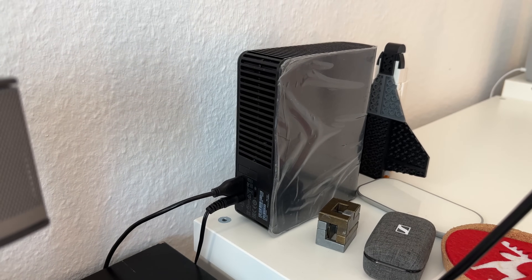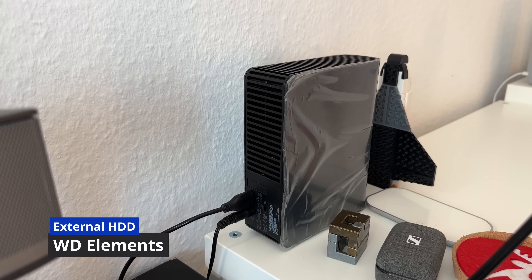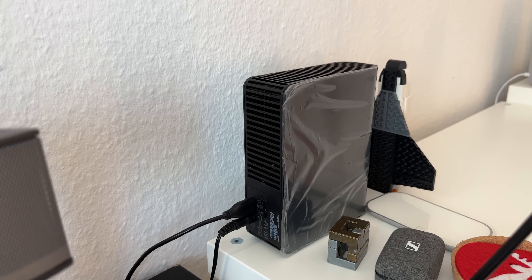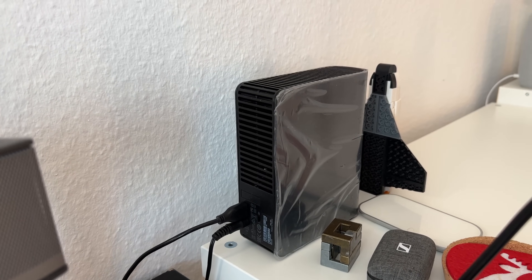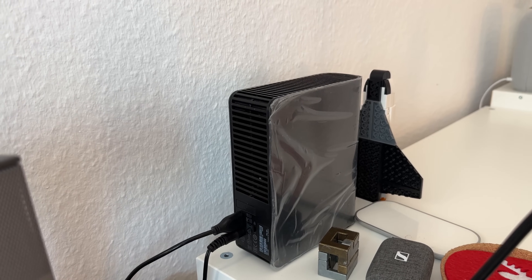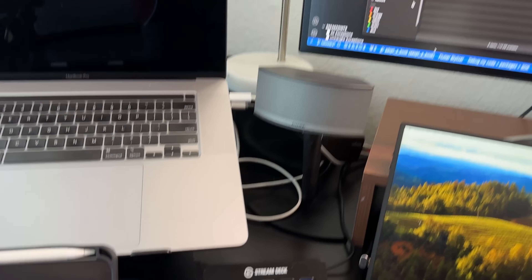This is the external hard disk — a 12 terabyte external hard disk. We have videos on the channel about Xcode, Udemy, Python courses, and Zoom courses. This is all the storage I use.